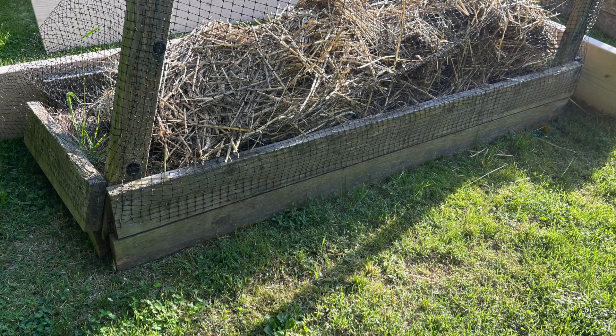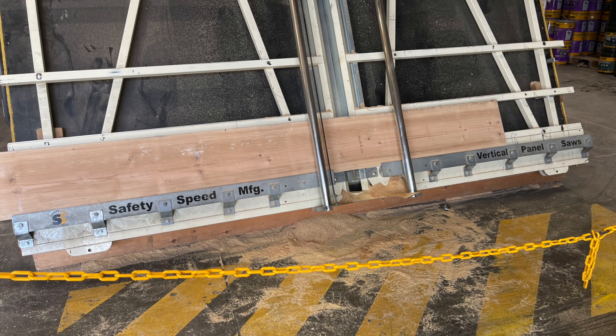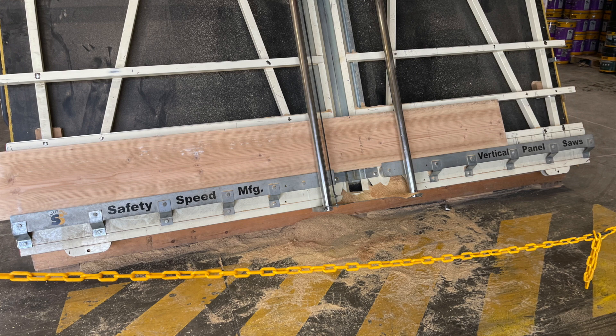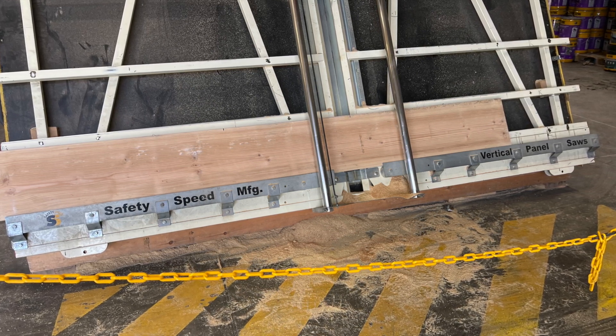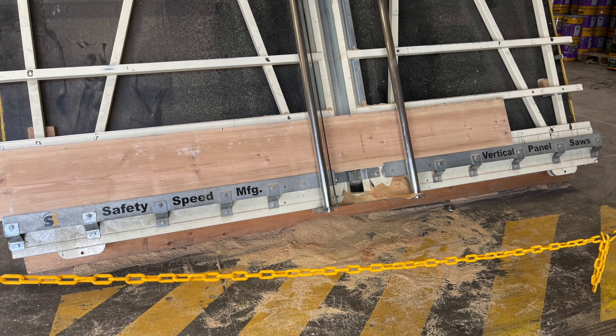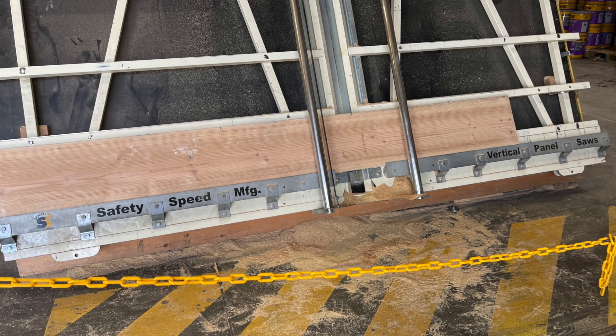Stick around. I must say the employees at Lowe's were very helpful, and they helped me pick this one-foot high but 12-feet long piece of lumber that they loaded on a special contraption and cut.